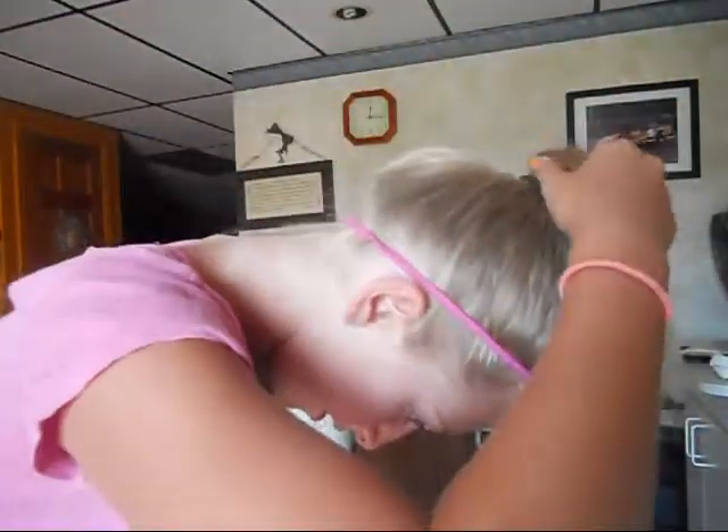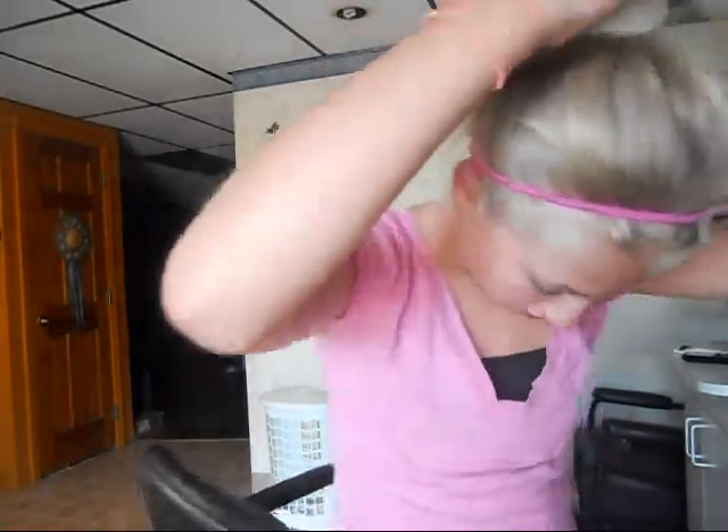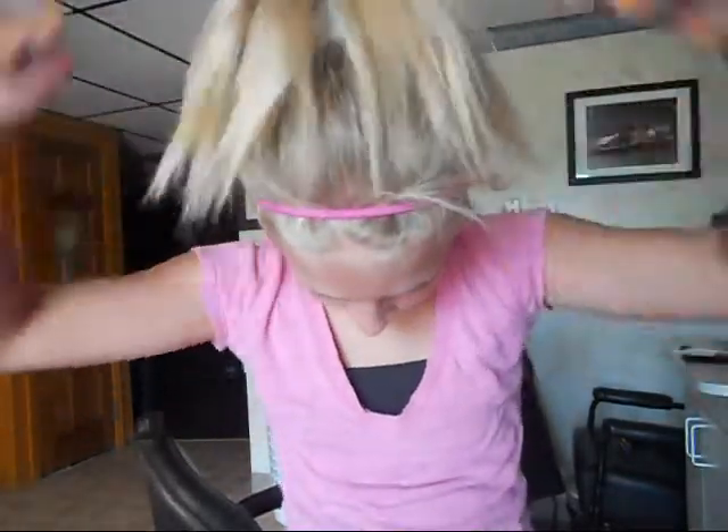First you're going to take a scrunchie, or a sock, whatever you prefer, and put this over. I'm going to go three times because my scrunchie is humongous. Then I'm going to take my hair, put my finger in the middle, and kind of flip it forward like this. Then you're going to take it and push down, and ponytail it.